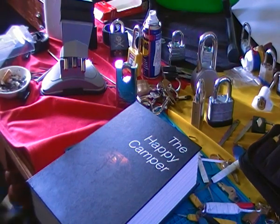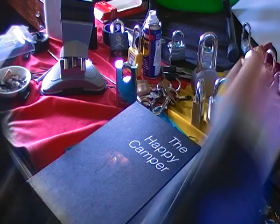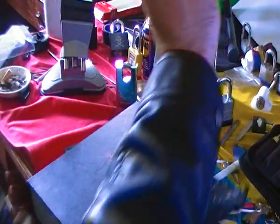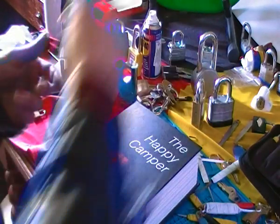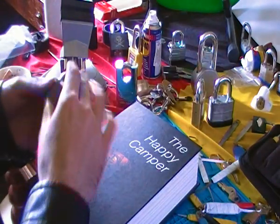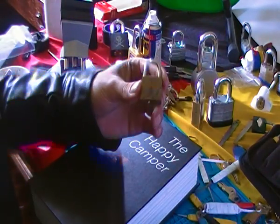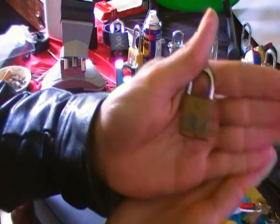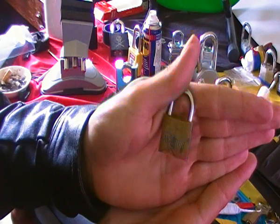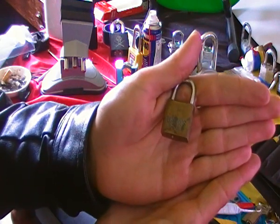Hey guys, thanks for tuning in. I'm gonna do a really quick video — I'm gonna expose my tiny lock in front of you.